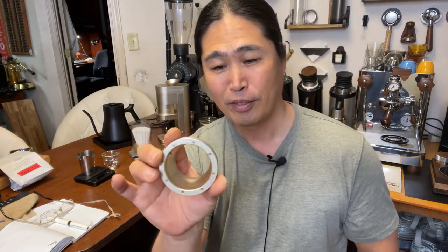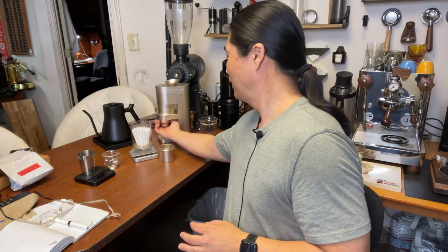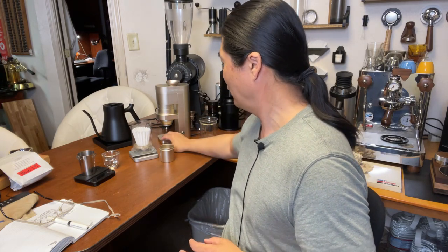Good morning and welcome back! I just finished a live session about 10 minutes ago — what a disaster. I forgot to put on the cover for this female book coffee grinder, so I made a big mess. Anyway, I'm back and I'm going to be making some coffee with the female book from Easy Presser — a brand new grinder.